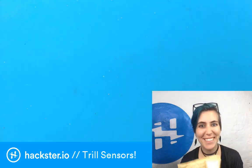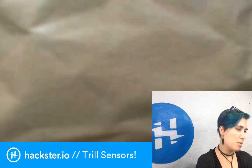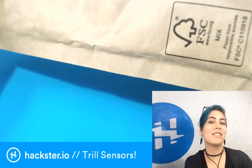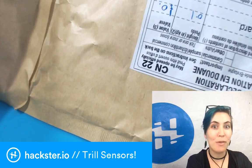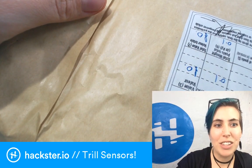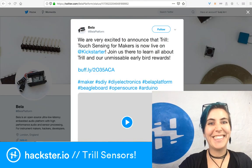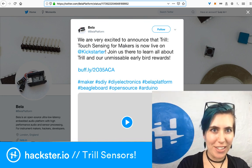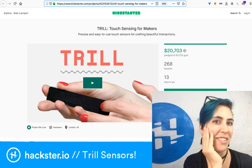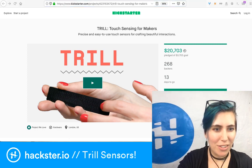Finally it's in my hands! This is a circuit board that comes from England — specifically the School of EECS at Queen Mary University of London, where the Bela platform is developed. This is an awesome hardware platform for music and low-latency audio of all types. Their latest thing is on Kickstarter right now — it's called Trill: touch sensing for makers, precise and easy-to-use touch sensors for crafting beautiful interactions.